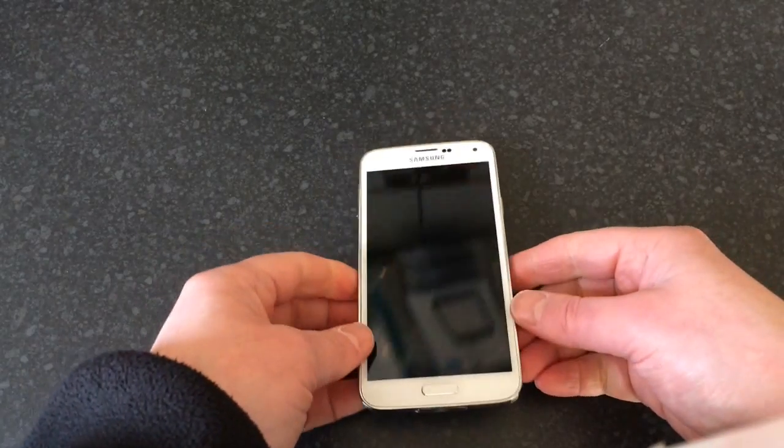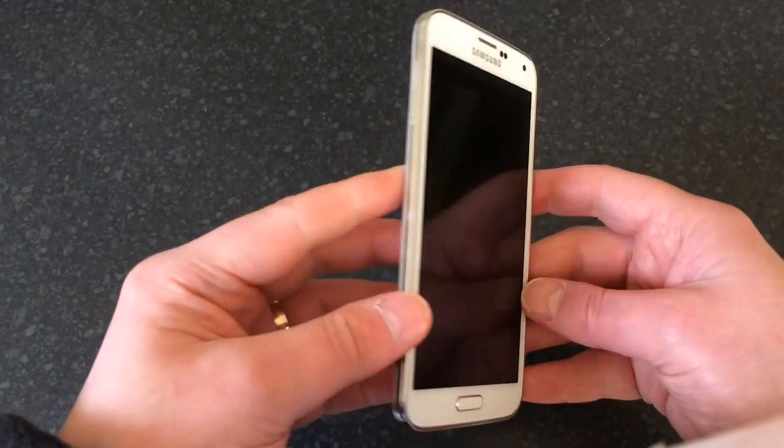Or if it's just freezing or messing about and you just want to start again, this will show you how to do that. Please be aware this does wipe all data on the phone, so please remove your SIM card and memory card before you do this.